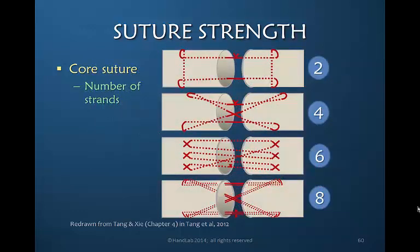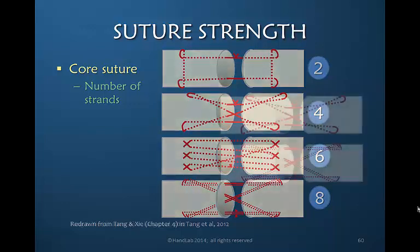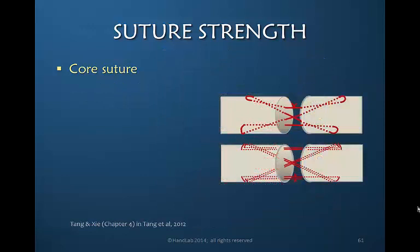You can have as many as eight strands, and increasing the number of sutures crossing the core does increase the strength. The problem is it also increases the bulk. An additional important characteristic of the core suture is the size of the suture itself — the caliber — which should be at least a 4-0 suture.